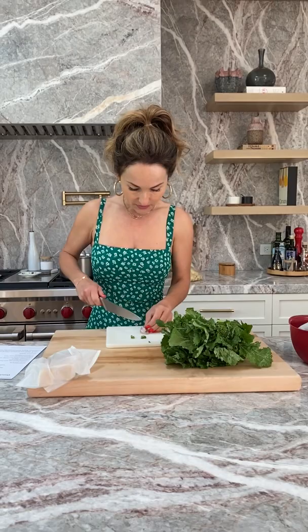We're going to make one of my favorite pastas: Orecchiette, sausage, and broccoli rabe. Now we're cooking.